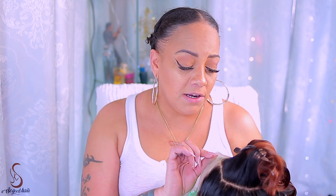So Good Hair sent me their ombre chestnut colored wig, and I do believe the name of it is Ashley. It's 180% density, 20 inches, and the color is advertised as a light brown color.